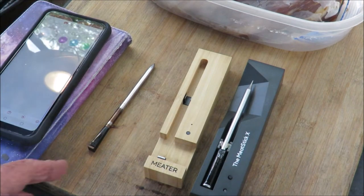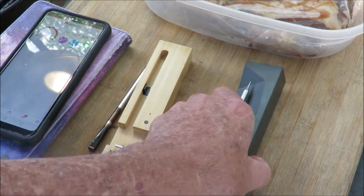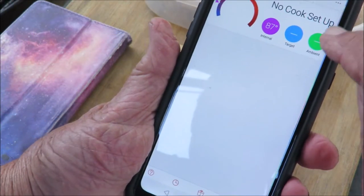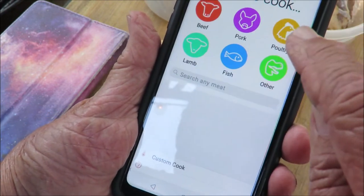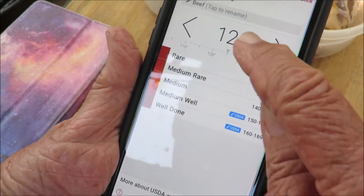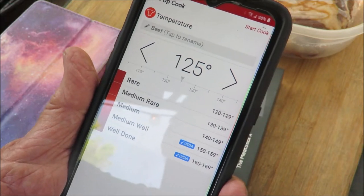I've got a tri-tip roast that I've been marinating in teriyaki marinade all night — I'll give you the recipe in the description. I was recently contacted by the folks at Meat Stick X, and this thing is a real game changer. I'm setting up the cook: beef, no preset for tri-tip so I selected 'other,' and I already set it for 125 degrees — rare. I'm doing a reverse sear, so I want to pull it at 125 and then sear it.